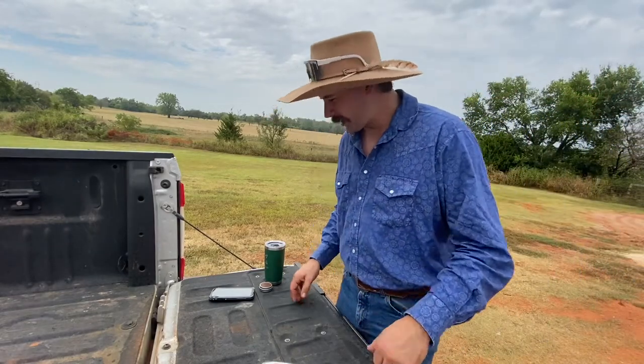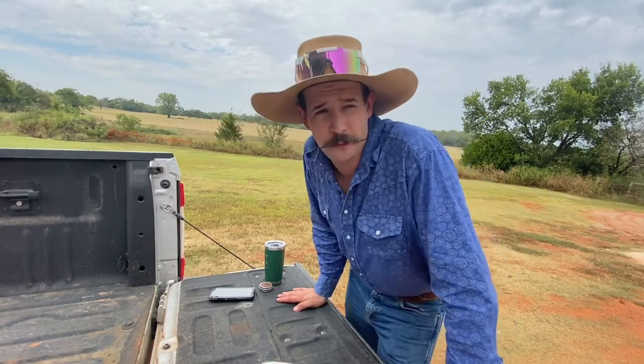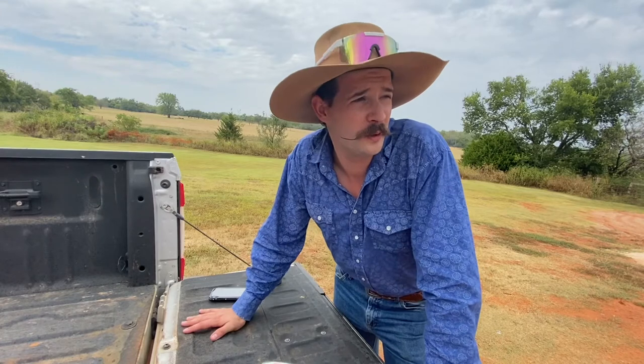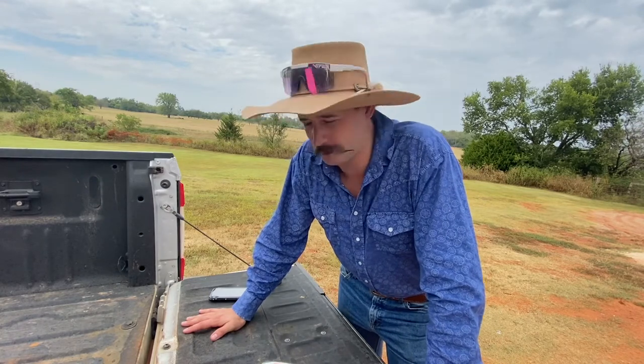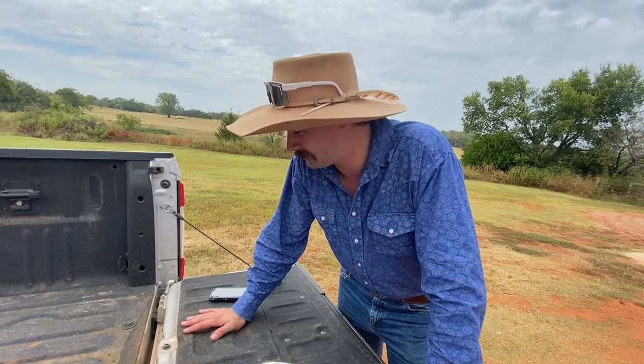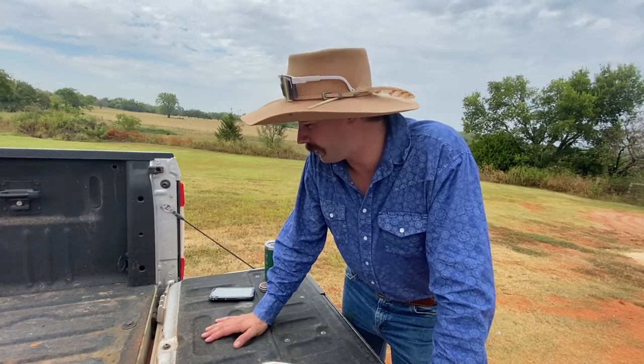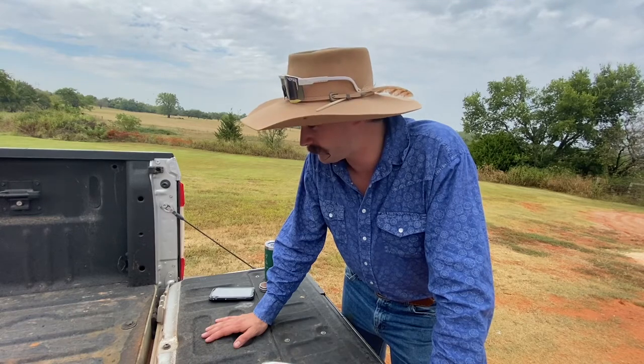How is everybody doing today? Welcome to the channel. I'm just kind of starting this up. I don't know if this is going to be the first video or not, but welcome to the channel. Glad you're here. There are termites everywhere right now for some reason. A little sidetracked, by the way — that's going to happen a lot because I am a child.